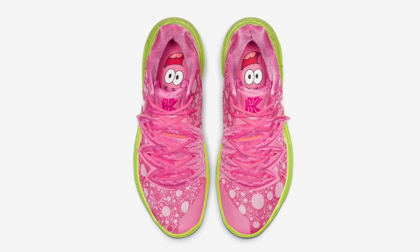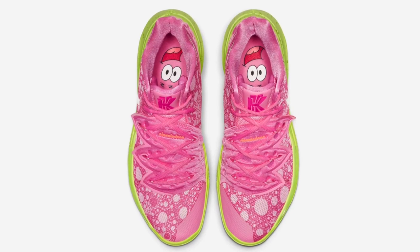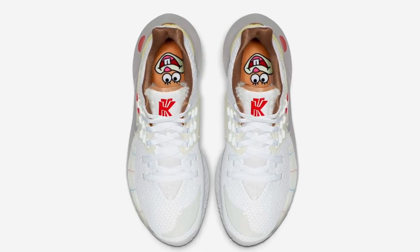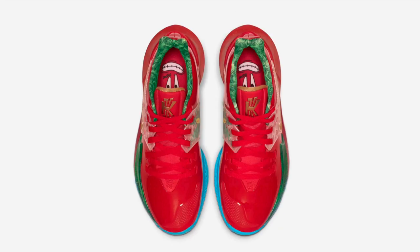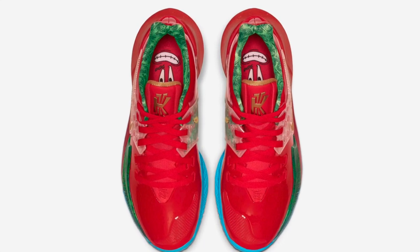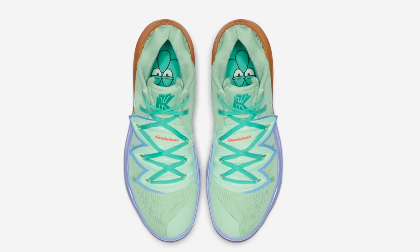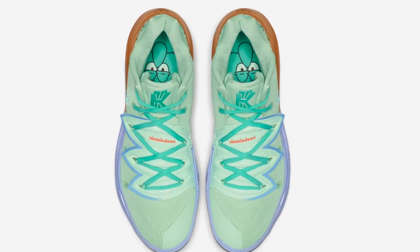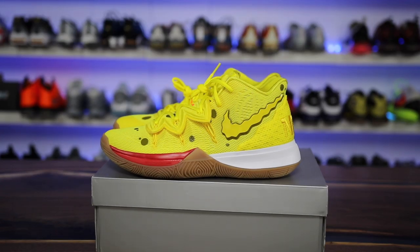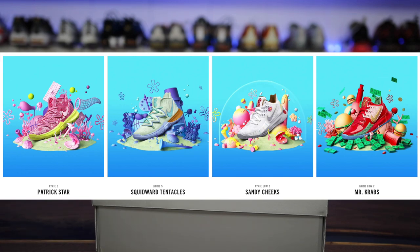I saw a lot of positive and negative feedback on the Kyrie 5 SpongeBobs when I posted them on Twitter, but leave a comment — let me know what you guys think. Is it something you think is cool? Can you appreciate it? I'm showing you guys this from a person that's not a fan of SpongeBob — I've never been a fan of the show — but I love the execution of the theme. It makes me like the shoe and makes me want to watch the show even more, and I think that's the coolest part about it. It's executed just so well. Leave a comment: of the five shoes that are dropping, which is your favorite? Is SpongeBob your favorite, or do you like one of the other ones?